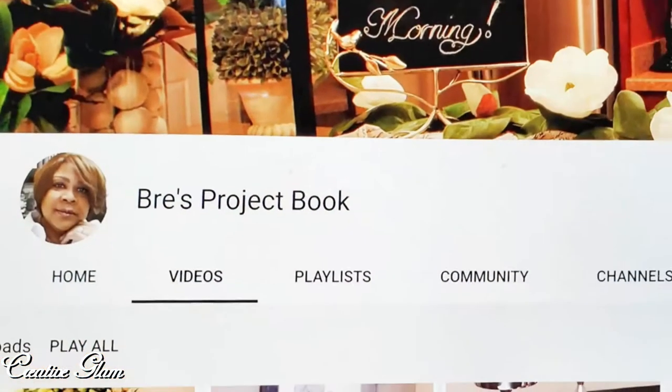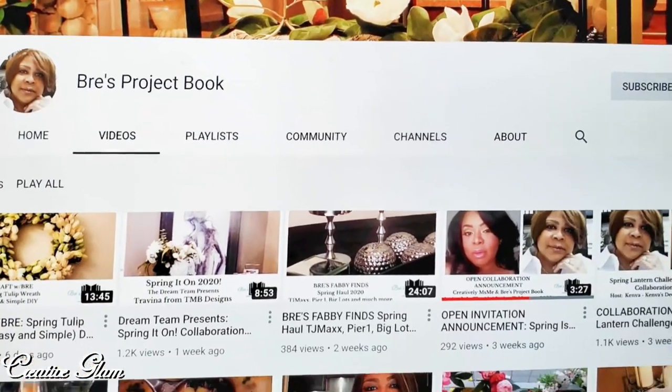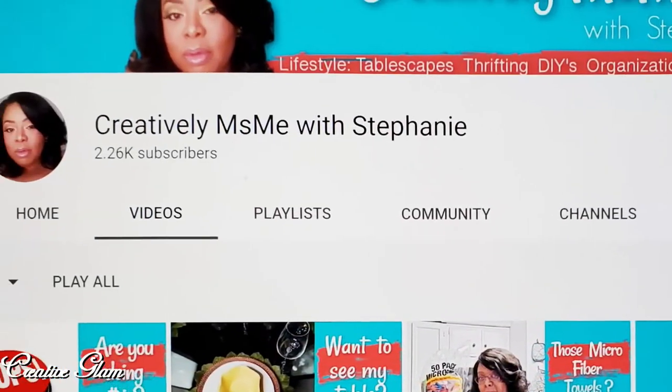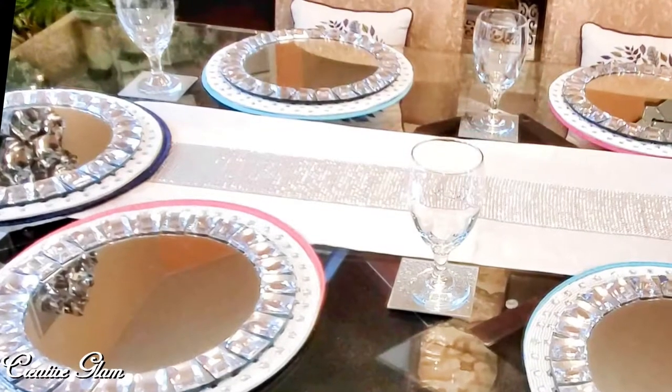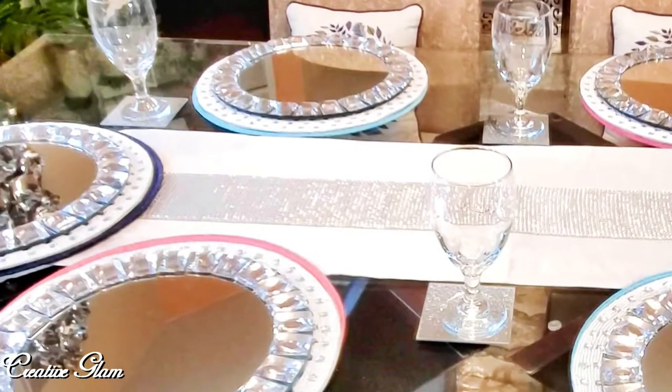Today on Creative Glam, I'm participating in a challenge called Spring is in the Air, Spring Tablescape 2020 Collaboration. It's being co-hosted by Bree's Project Book and Creatively Miss Me with Stephanie. If you haven't seen their channels, I will leave a link to both down below in the description box — stop by and check them out and tell them Sharon of Creative Glam sent you.